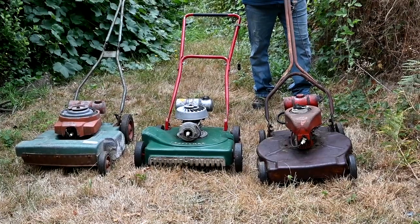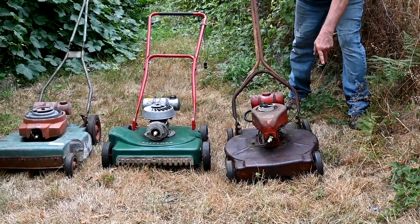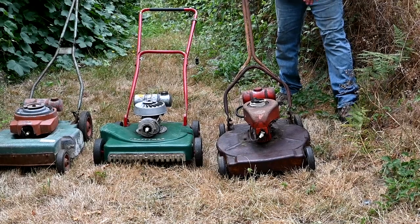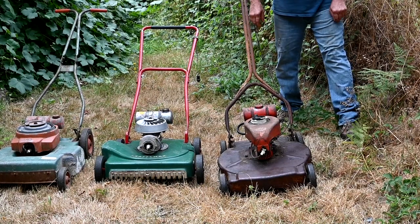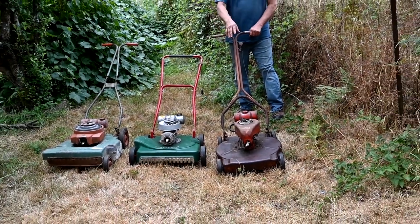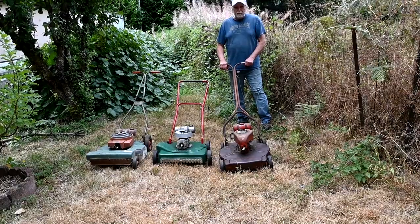This is not a Sears lawnmower - this is a Brenner. The difference with this is it has a stamped steel deck and really cheaply built. This thing is actually a little bit better than a lot of them because it has a hand throttle on it and a Clinton engine, which is better than a Power Products engine. If this were a Sears lawnmower, it would be called a Dunlap, and you don't hardly find any Dunlap stuff because it was of marginal quality.